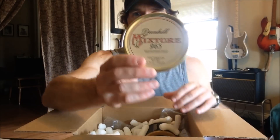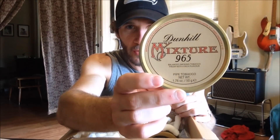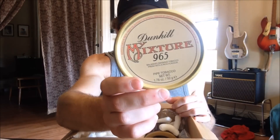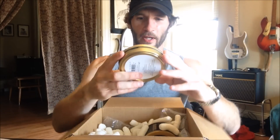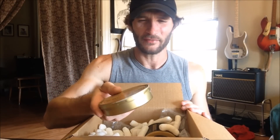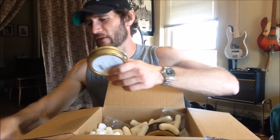We've got Dunhill My Mixture 965, something I'm looking forward to trying. This just says 'balanced smoking tobacco, fresh with a rich flavor,' but it's often considered a very venerable old English blend which a lot of people really enjoy.